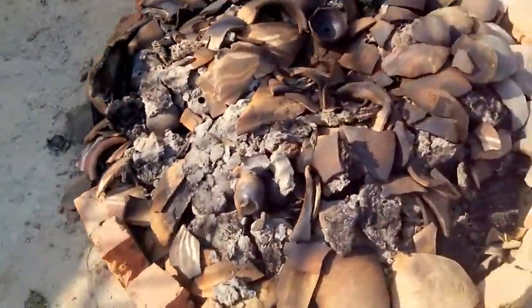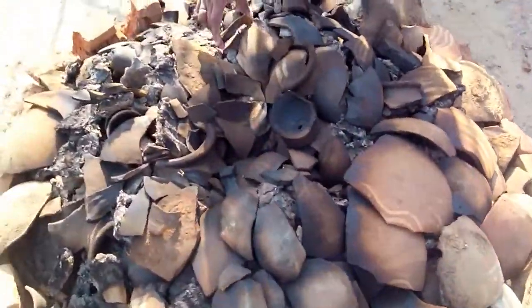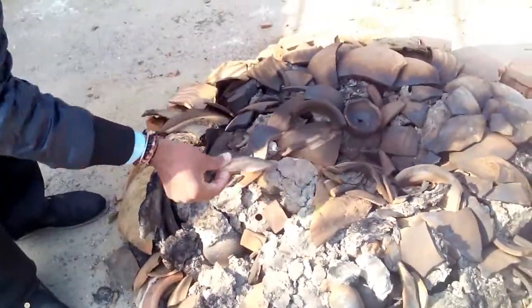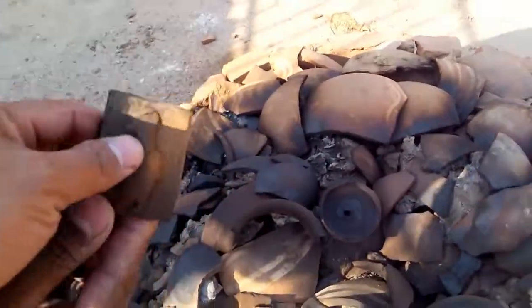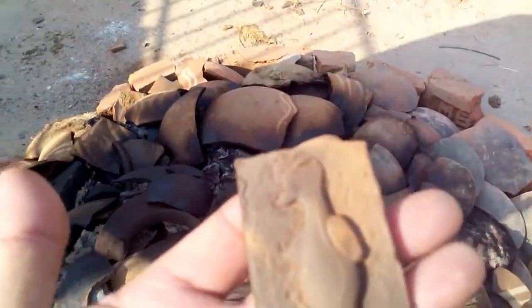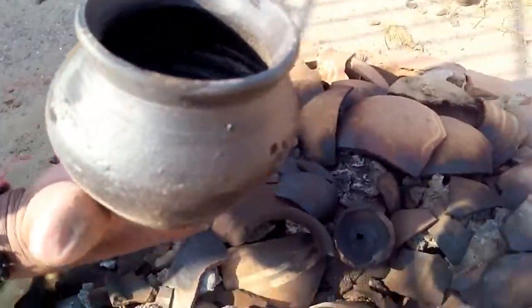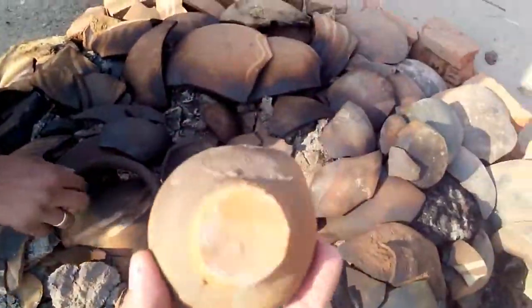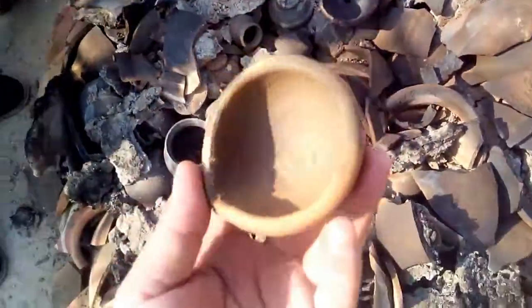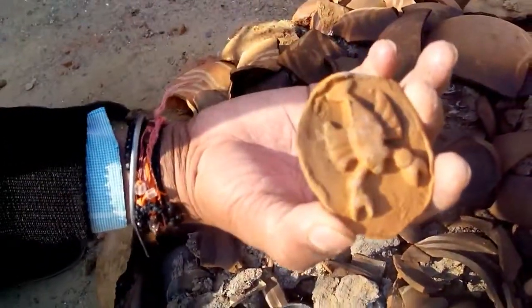After burning for about 24 hours, this is the product coming out now. Our potter is opening it so we'll see the result. See — this is what it was. I didn't have a photograph of the before, but this is how it looks now — it's a little black, but they're gonna put some colors on it. This one comes out very good.